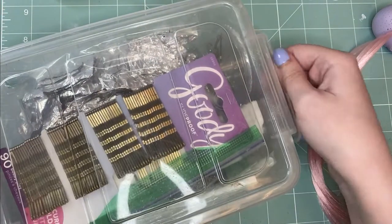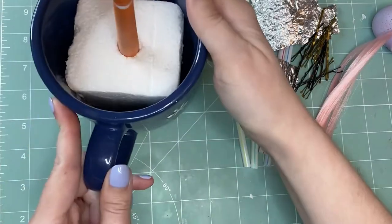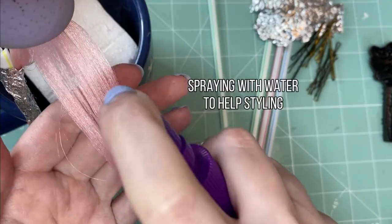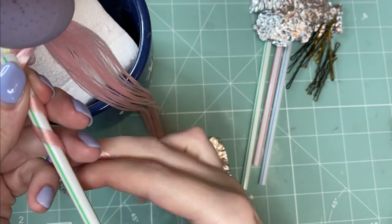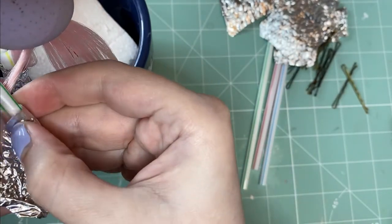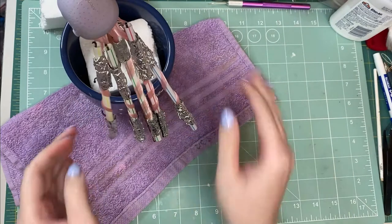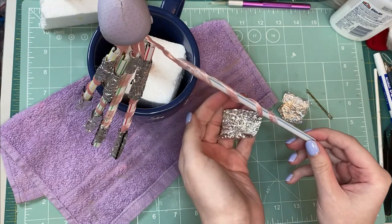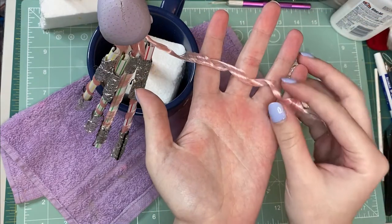There's one more quick test I want to do before really diving in — I want to see how this hair curls. I wrap the hair around straws and secure them with tinfoil and bobby pins. Once they're ready I give them a boil wash and wait for them to dry overnight before releasing. Look at that curl — it held perfectly. Not that I'm surprised, but it still looks gorgeous.